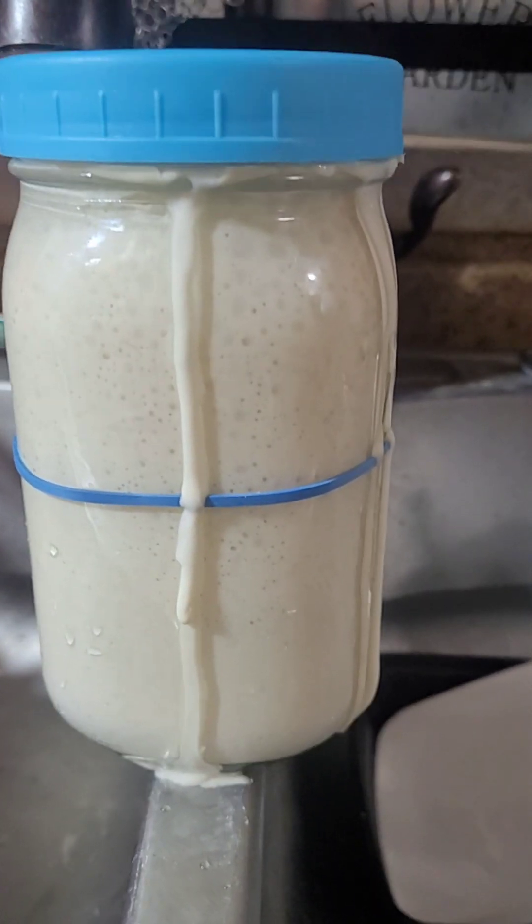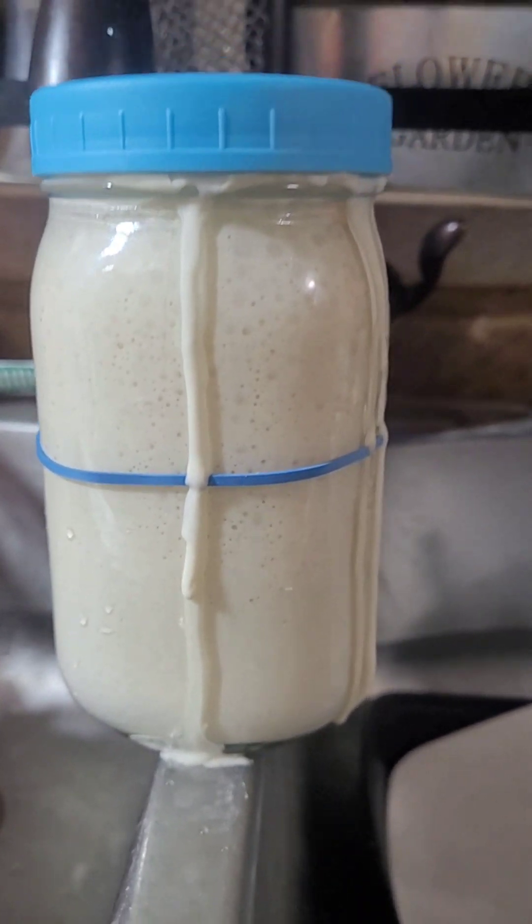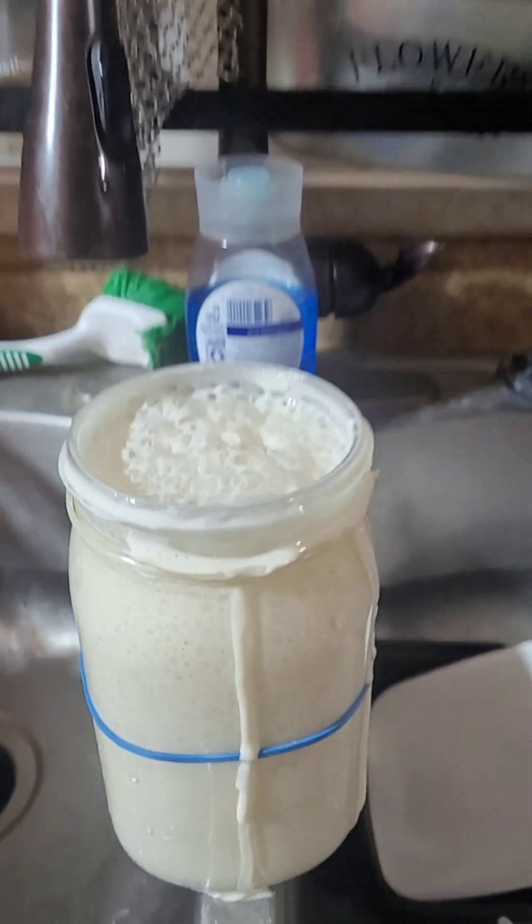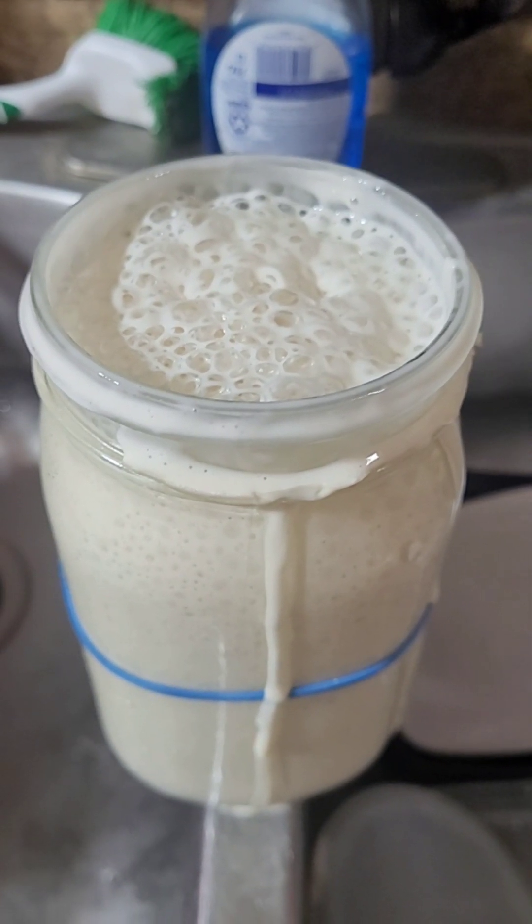This is how you can tell a sourdough starter is ready. See all those bubbles? Oh yeah! That's awesome.